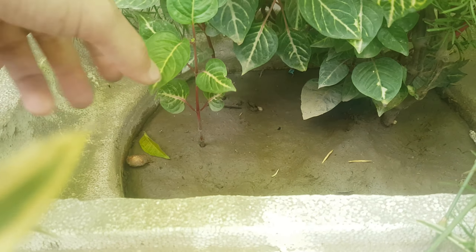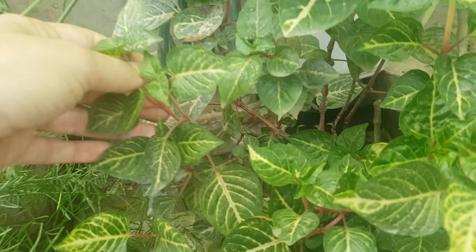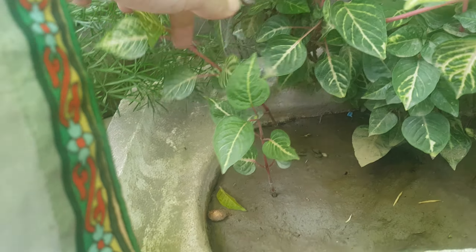The branches are growing. I am going to put these branches outside and also inside. The branches are growing well and multiplying on their own.